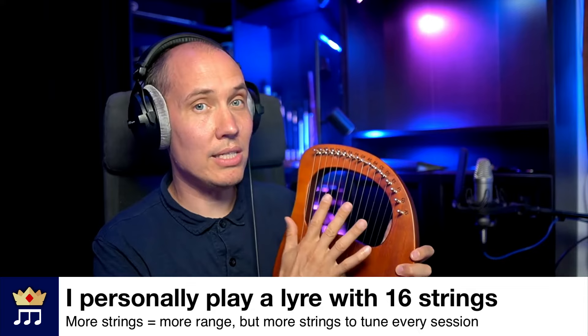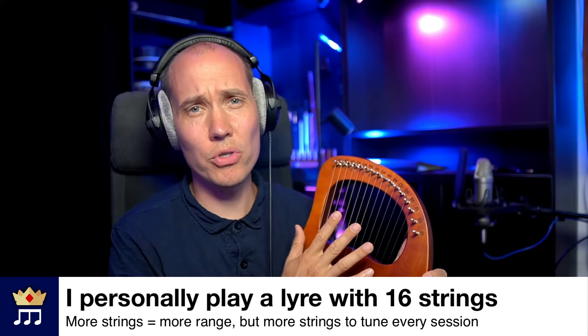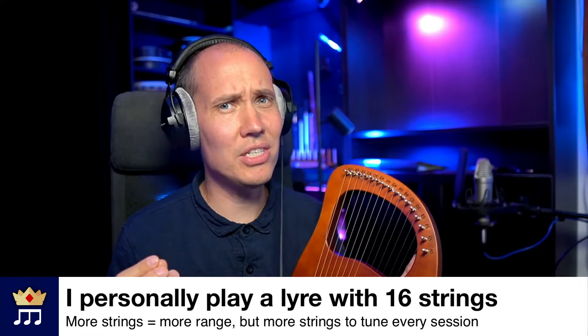There are a lot of different designs of the lyre in various shapes, wood, colors, etc. But most importantly they come in different numbers of strings. I have seen lyres with everything from seven strings all the way to 21 strings and beyond. The more strings you have, the more range of notes you will be able to play. The downside is that you have to tune more strings, which is tedious — I will not lie. But I have a lyre with 16 strings and I think that is a good compromise, because with too few strings there are songs and tunes that will be out of range for your lyre.